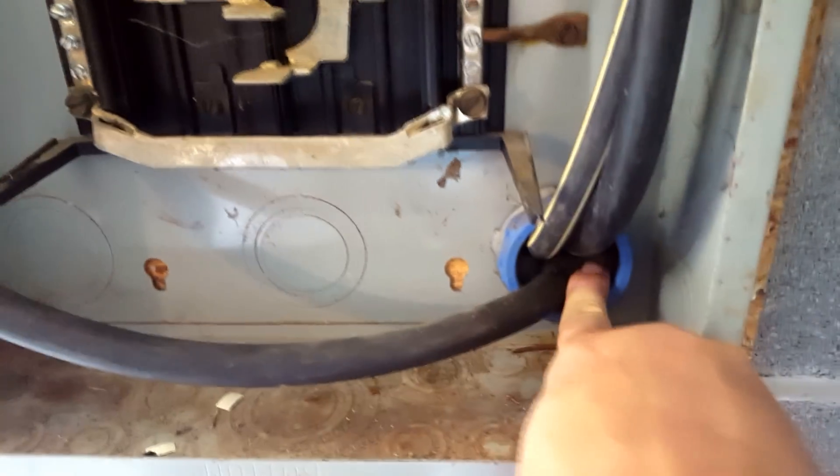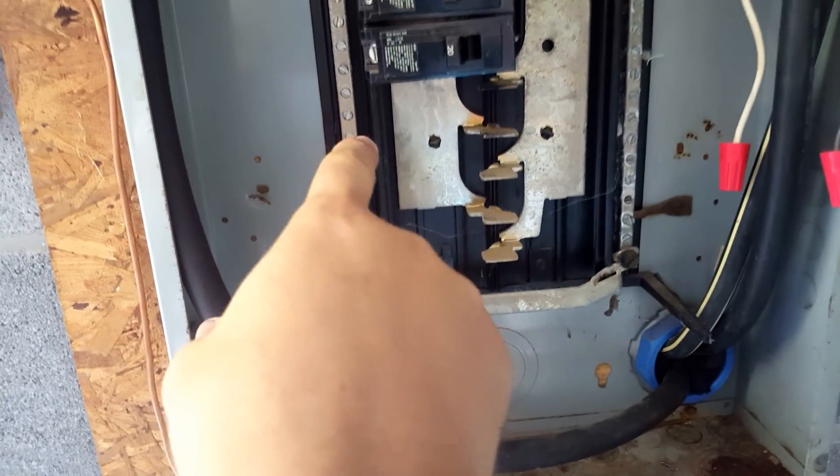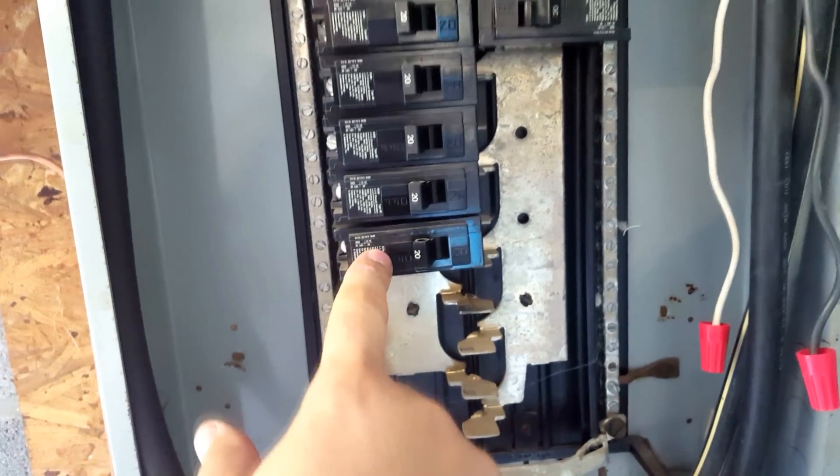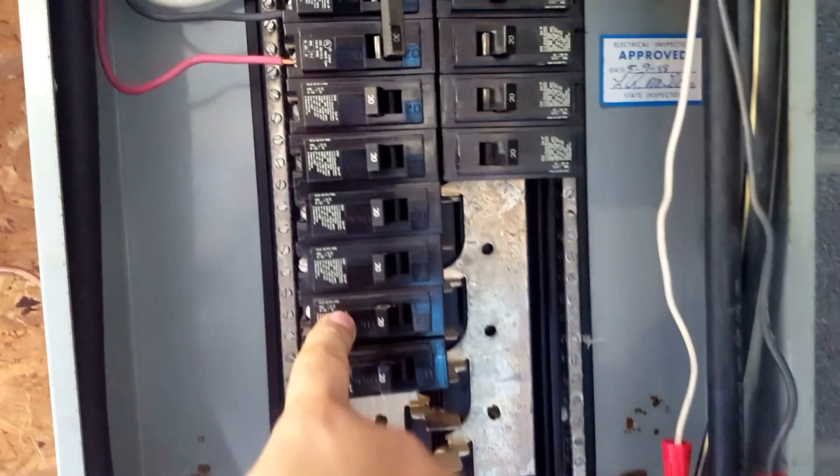I've stuffed it with insulation because I try to keep heat from escaping. This panel has two bars that go up the top and it connects in the middle, in between. Each single circuit — each other circuit has the same bar. So this one, this one, and this one is on the same bar, and this one, this one, and this one is on the same bar.